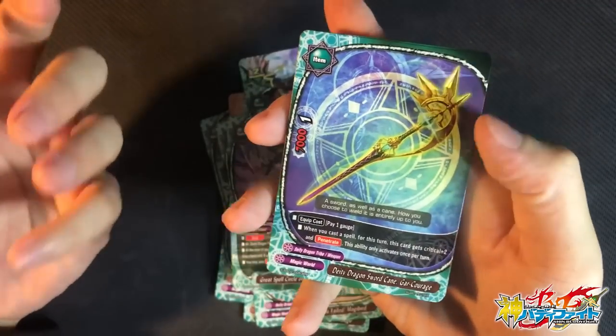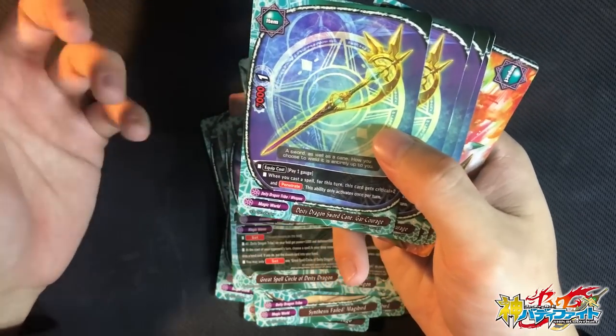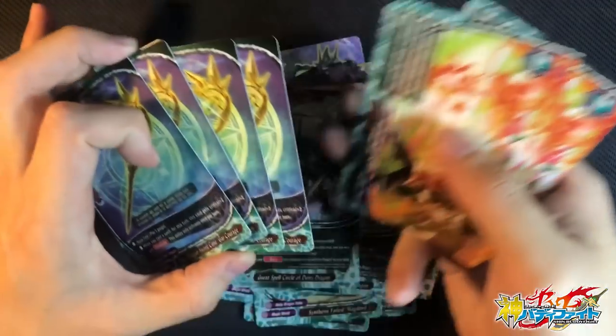Now for the weapon of the deck — equip cost 1 gauge. When you cast a spell for this turn, this card gains 2 additional crit and Penetrate. So it's a 3-crit Penetrate weapon with 7k attack power. Not bad because the 7k attack power and 3 crit can really smash some walls.